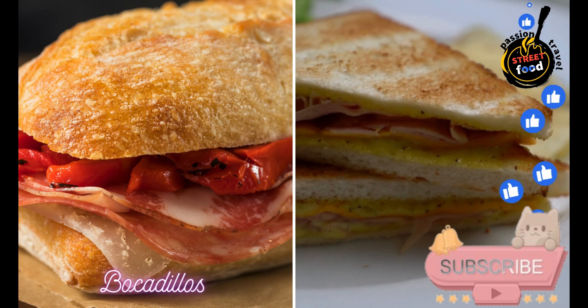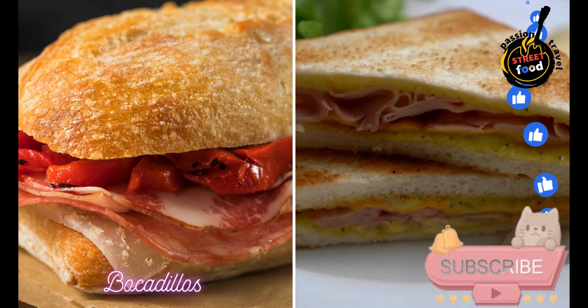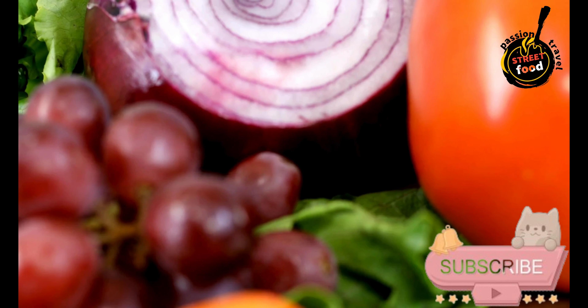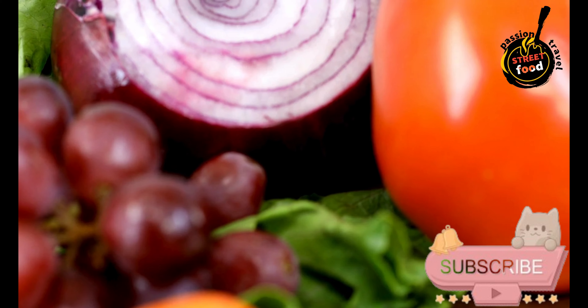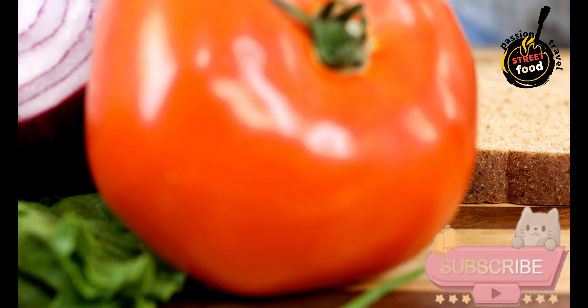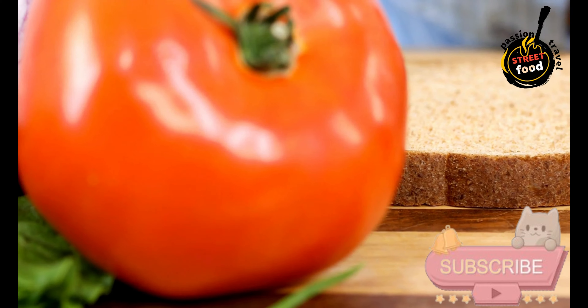Bocadillos — traditional Spanish sandwiches usually filled with ham, cheese, or other meats. Bocadillos are typically made with a baguette or similar crusty bread and filled with a variety of ingredients. Here are a few popular bocadillo recipes.